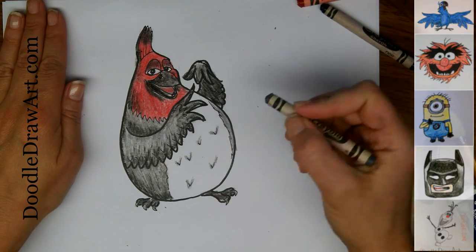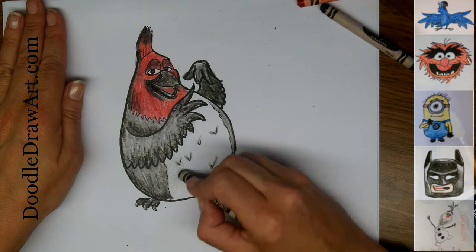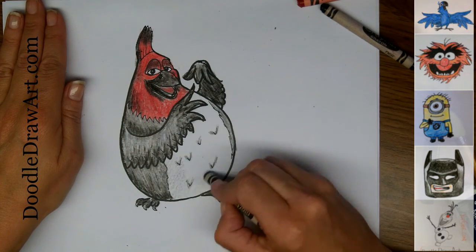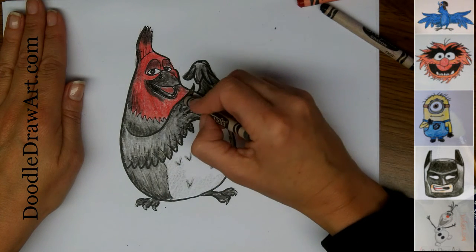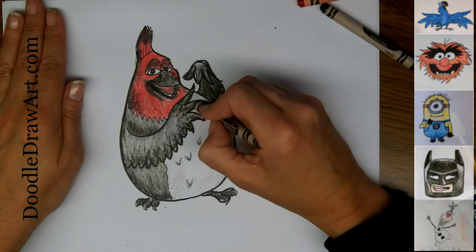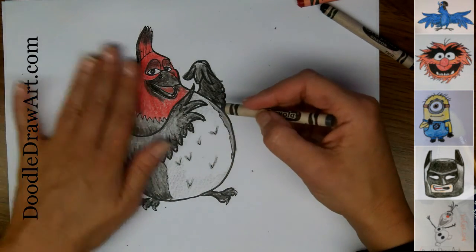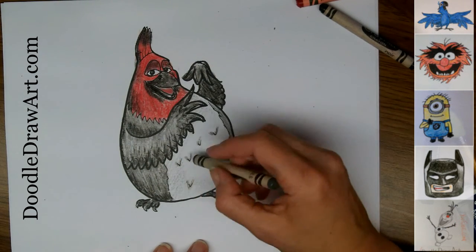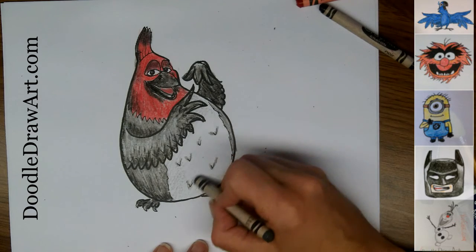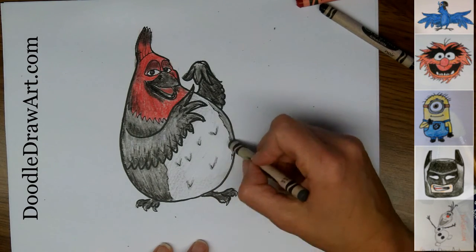This is how I draw Pedro from Rio, and I hope you drew him too. I hope you enjoyed watching this video. I would love it if you would comment, rate, and subscribe to my YouTube channel. And if you are on Instagram, you can find me there too — you could post a picture of the Pedro that you drew and tag me in it so that I could see it. Thanks for watching.